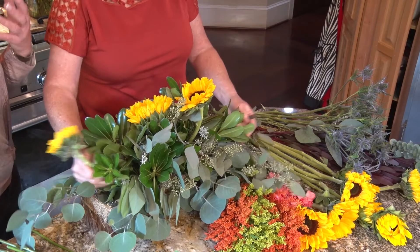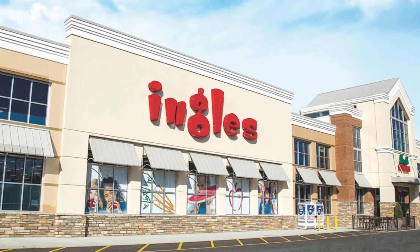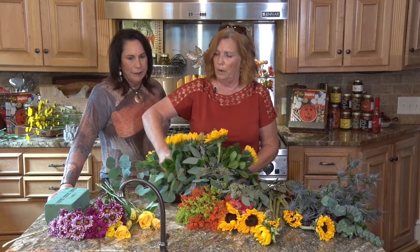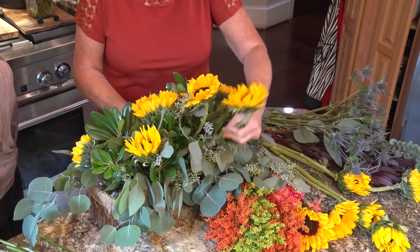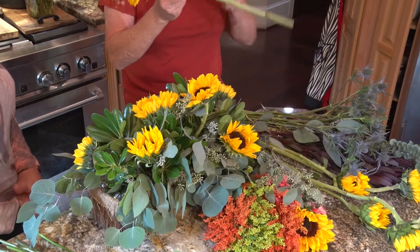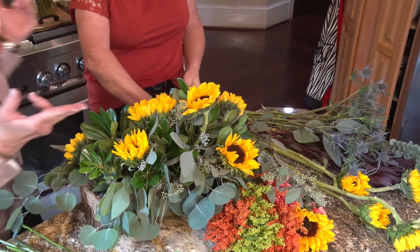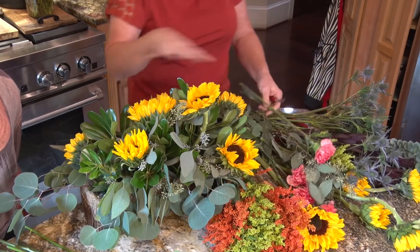If you wanted something special for a wedding, you can go to your local store and order flowers. Talk to the floral clerk or manager and say you've got an event coming up. They can order just about anything you want. For weddings, make sure you find a store that specializes in them and give them at least three weeks to be safe.